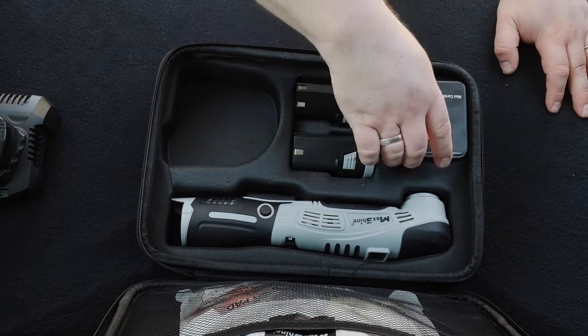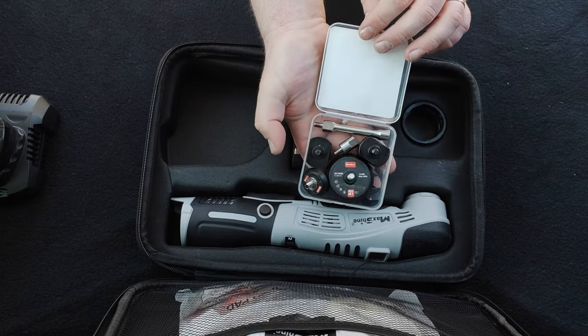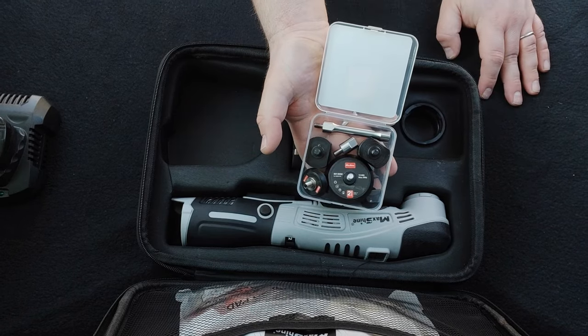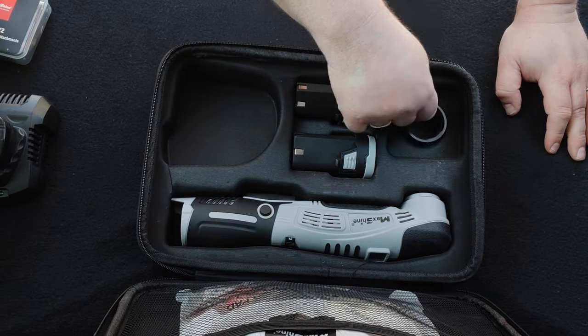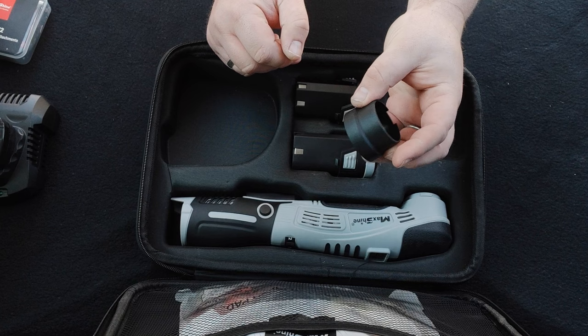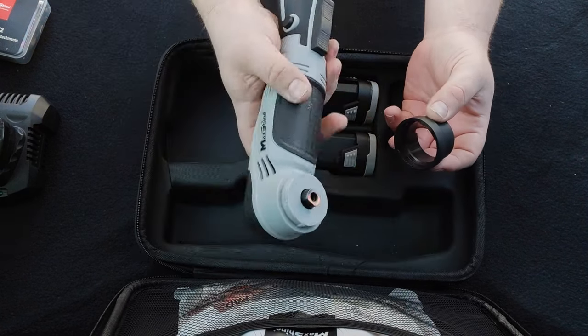Inside a little box are all the accessories that come with this polisher for use with its various attachments — we'll talk about those in just a short while. And underneath that little accessory box is a collar for the polisher itself. It doesn't serve any purpose whatsoever other than being designed for aesthetics.